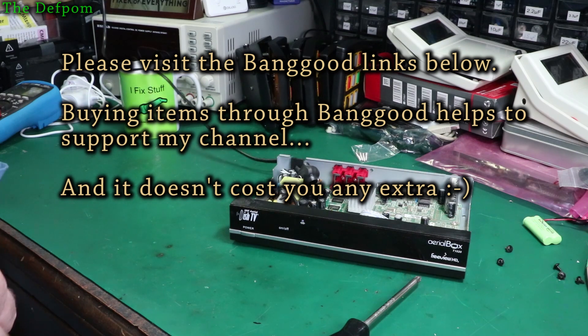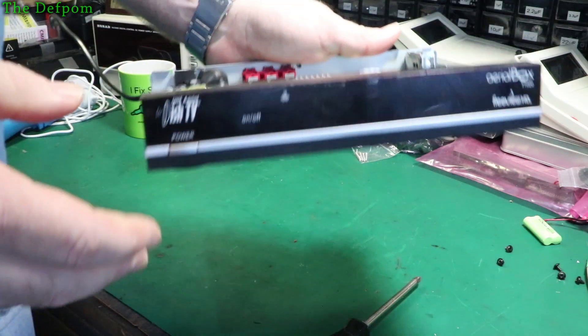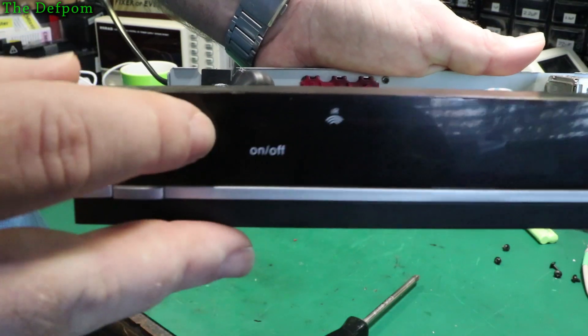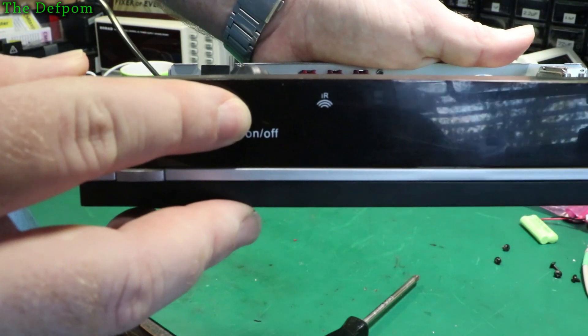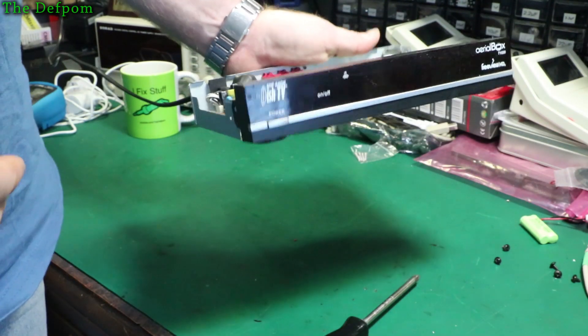Let's power this thing up and we'll have a look and see what's actually going on, and try to determine what's happening. I think I can see what's wrong already though. Let's plug it in. You see that pulsing LED there - just flicking on and off. That means the power supply is trying to start up but it can't actually manage it.